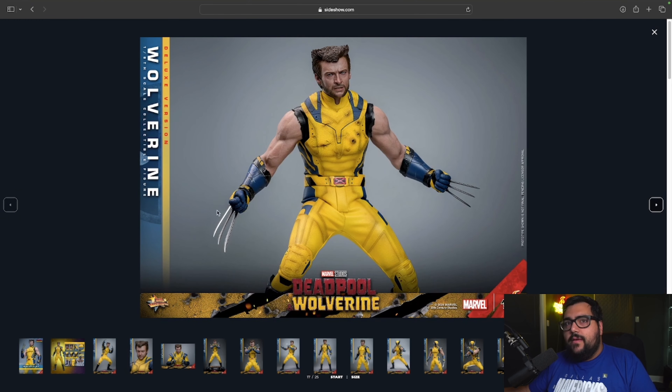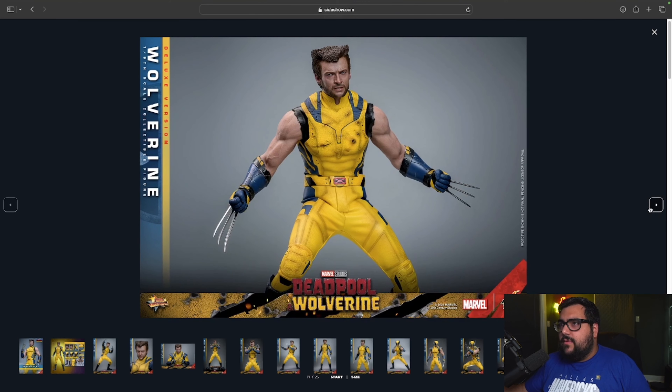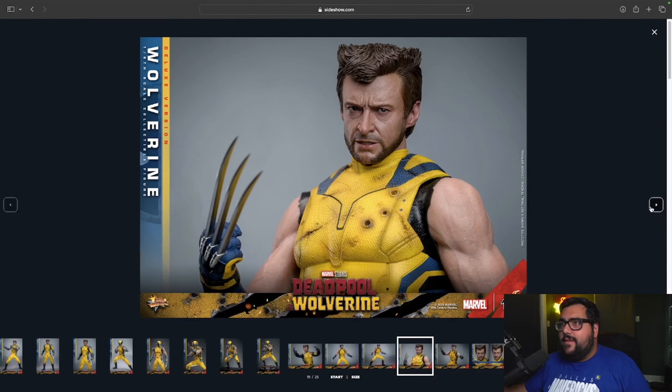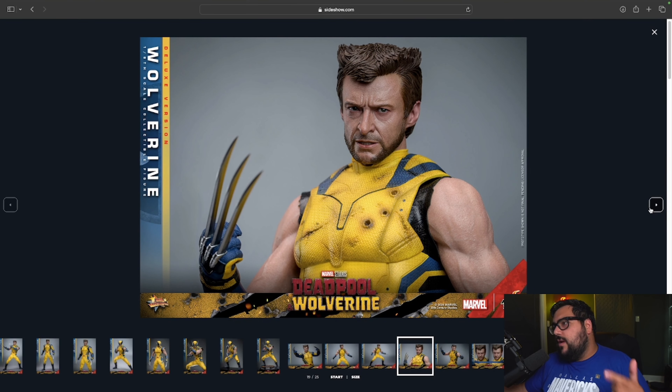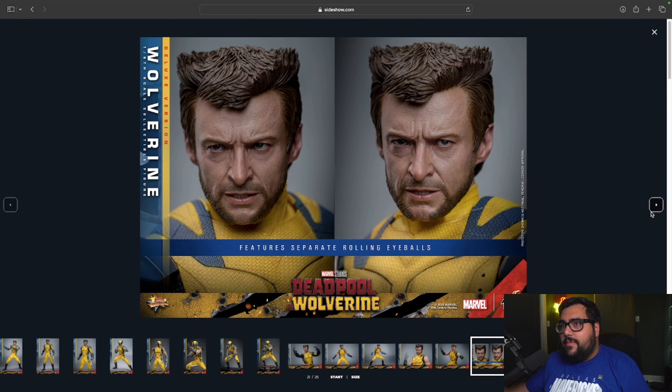What I'm seeing with the battle damage parts is that you can take the chest piece off right here — just swap it out with the clean version. The line probably goes around the traps, and you'd likely have to take off the head sculpt, but then it gives you that clean look afterwards. The head sculpt and texture look amazing. Of course when we get the final product it won't look quite this textured, we already know that — but it's still going to look awesome.